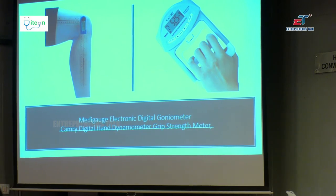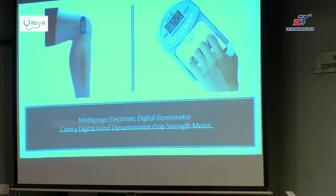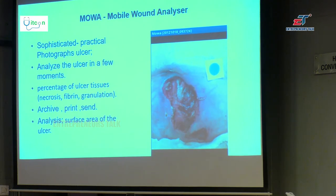From the hand of a diabetic, come down to the foot of a diabetic. The patient has a wound and you want to know how much is the necrotic tissue. This is an app and instrument called MOVA — Mobile Wound Analyzer — which takes the picture and tells you the quality of the wound.